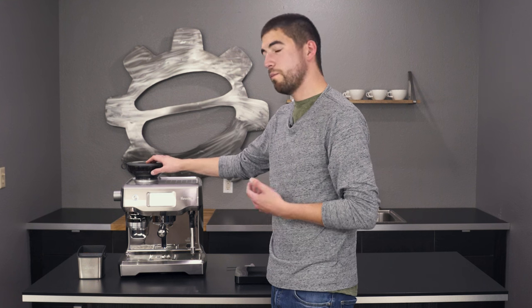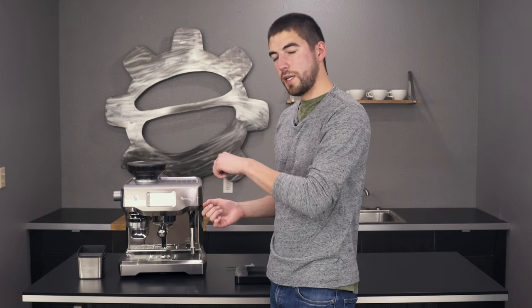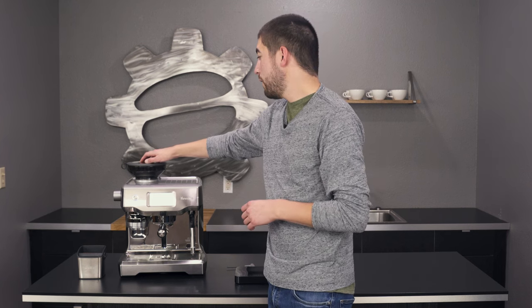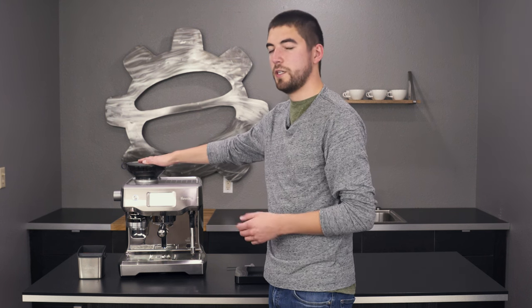If you are using different beans, you can always unlock the hopper, pour these beans back in, and then lock it back in place and put the new beans in there. Just keeping it fuller is going to be better for your shots at the end of the day.